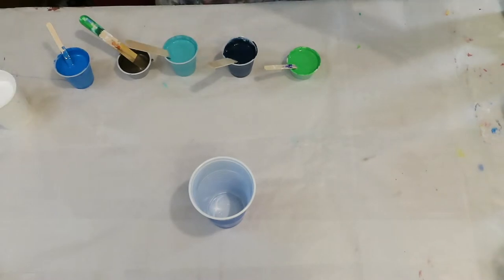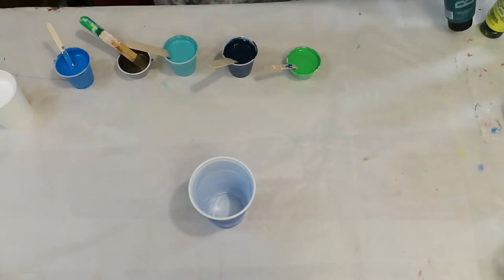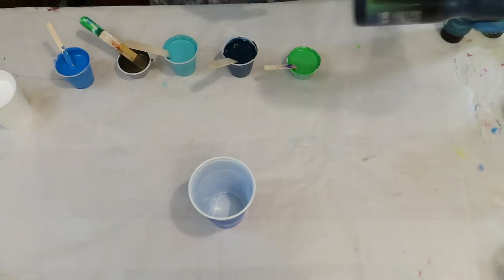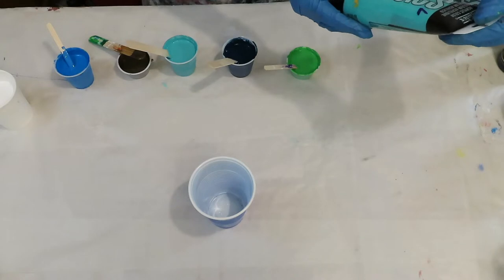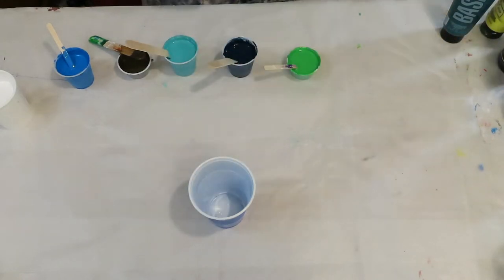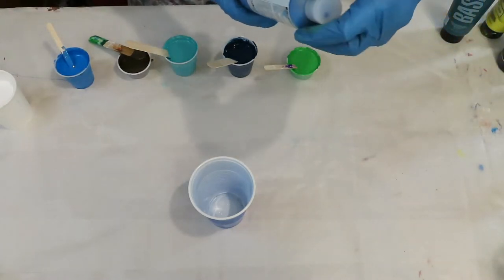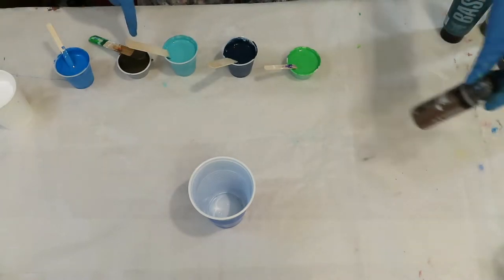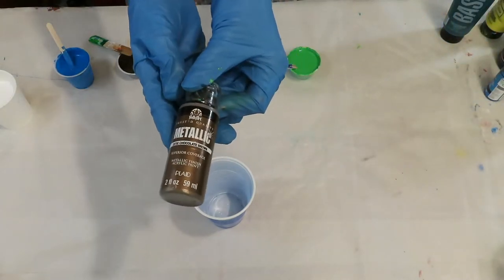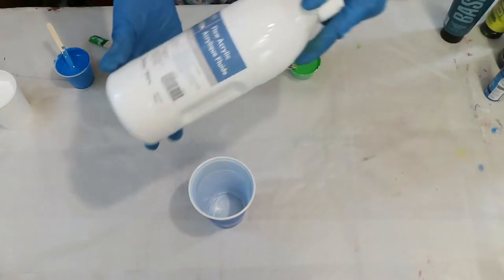This color right here is a mix between Basics Phthalo Green and Liquitex Cadmium Yellow Light Hue — these two together make a really pretty green. This is Creative Inspiration's Payne's Gray. This one is Basics Bright Aqua Green. This blue is DecoArt Extreme Sheen Sapphire and Golden Manganese Blue Hue mixed together. This one is a metallic chocolate brown by FolkArt. My white is Flo Acrylic Artist Loft.